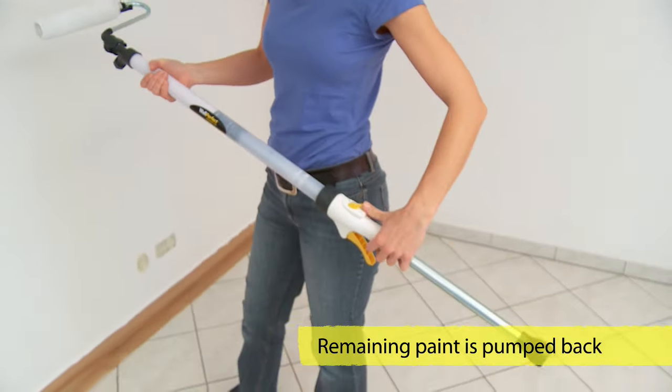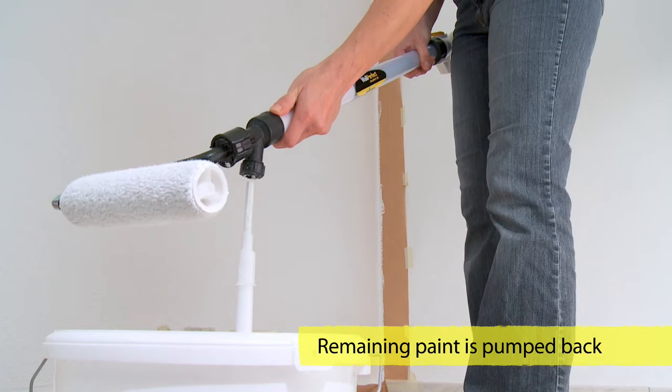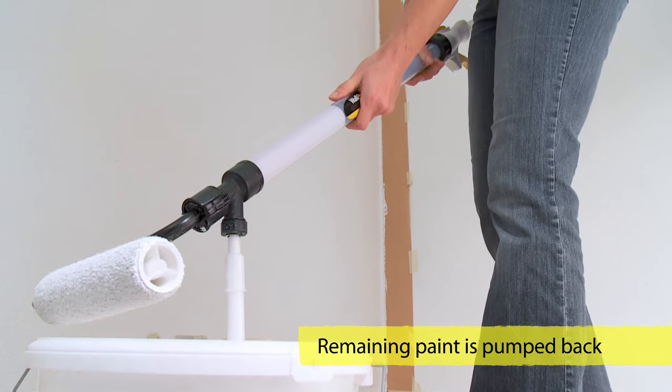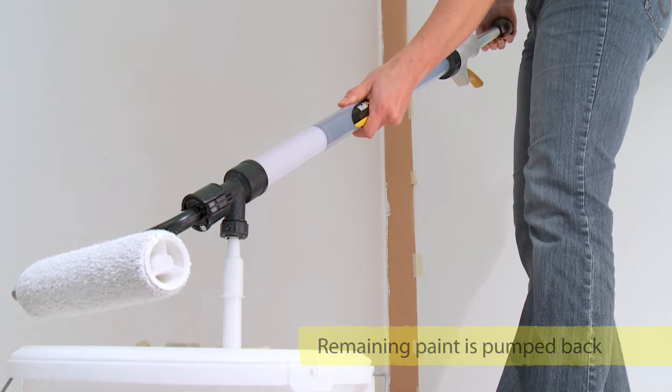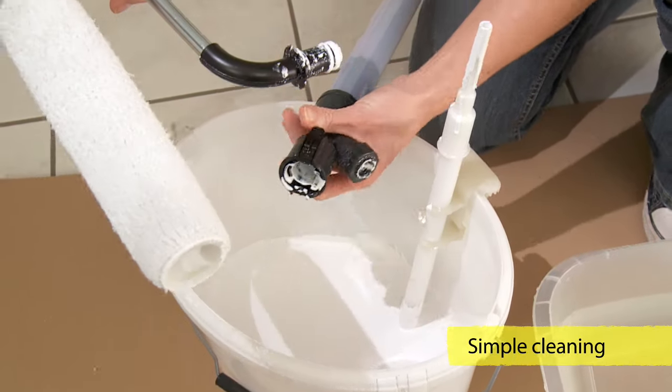Once you've finished, turn the switch back to fill again to put the paint back into the container. Attach the HandyRoll 550 and press the paint back into the bucket. Then simply rinse with water.